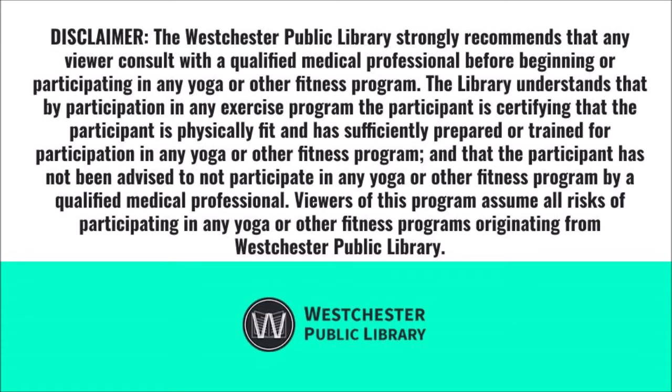Disclaimer: the Westchester Public Library strongly recommends that any viewer consult with a qualified medical professional before beginning or participating in any yoga or other fitness program. The library understands that by participation in any exercise program, the participant is certifying that the participant is physically fit and has sufficiently prepared or trained for participation, and has not been advised to not participate by a qualified medical professional. Viewers of this program assume all risks of participating in any yoga or other fitness programs originating from Westchester Public Library.